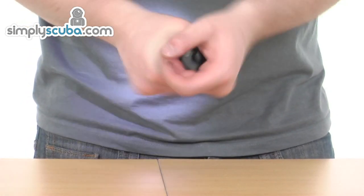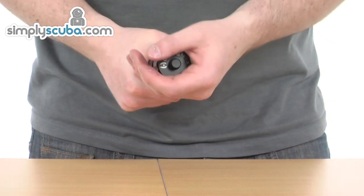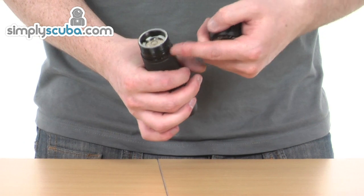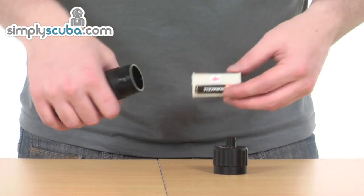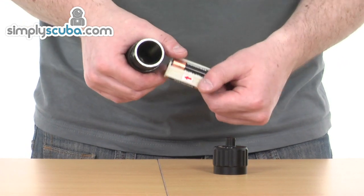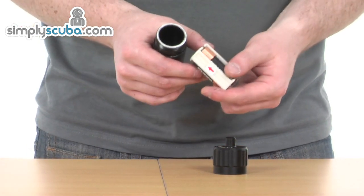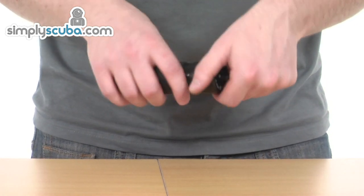If we twist it all the way round, we get into the battery compartment at the back here. This has a double O-ring seal on, so it just prevents any flooding. The battery compartment holds three AA batteries. It's actually easy to change those batteries — you can take a pack with you if you're doing a couple of dives or if you're off on holiday, and just swap those in every time you need to top up. Really simple to use, really simple to top up.